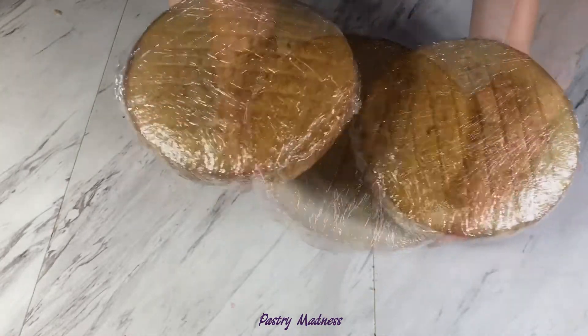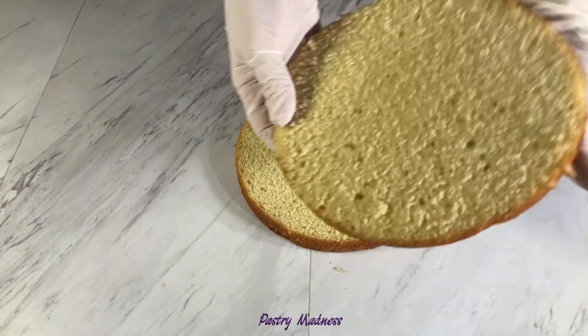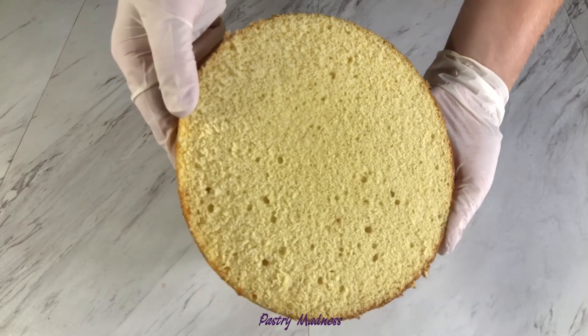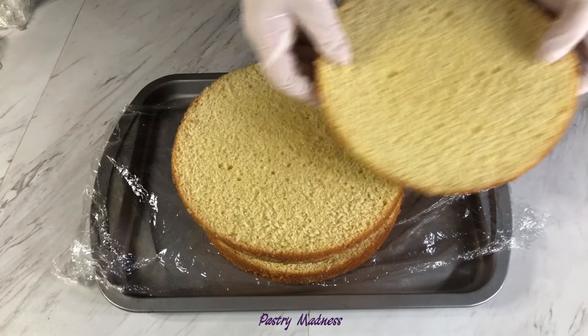I want to show you how the cake looks inside — very moist and beautiful with a delicious smell of vanilla. You can use your favorite frosting to build the cake, or make cake pops.